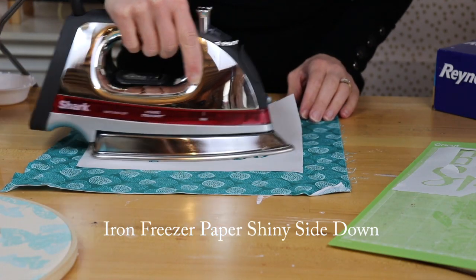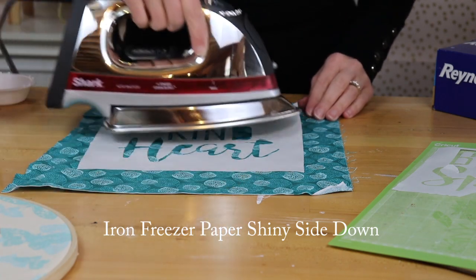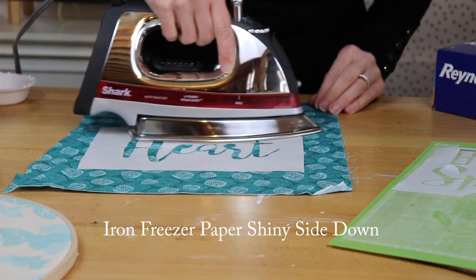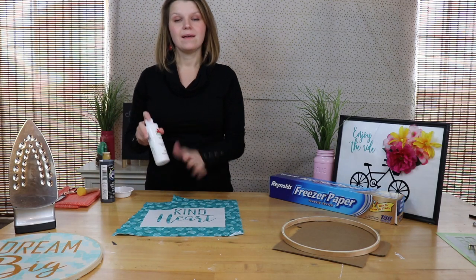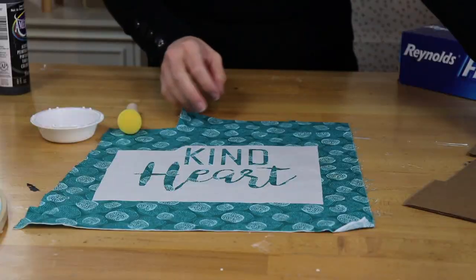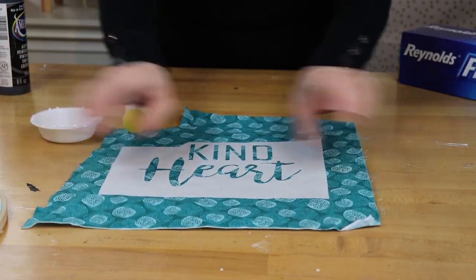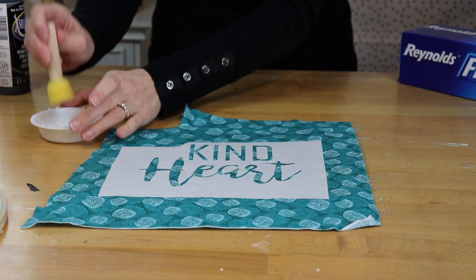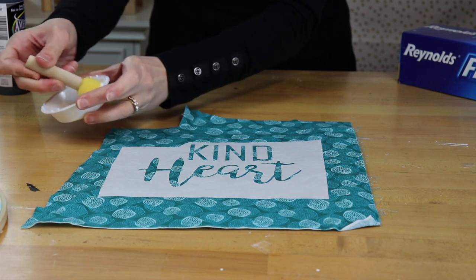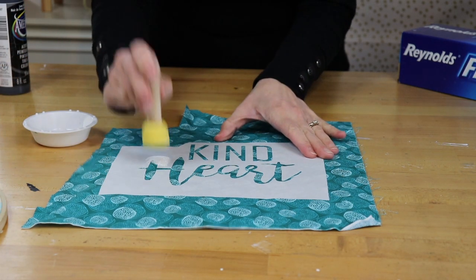Go over the freezer paper with the iron on medium heat until it adheres to the fabric. Now it's time to paint. I'm just using regular acrylic paint on this fabric. Protect your surface with a piece of cardboard, and then we're going to start painting. I use a sponge brush and acrylic paint — dab it in the paint and wipe some of the paint off. You don't need very much at all, and then just start dabbing.